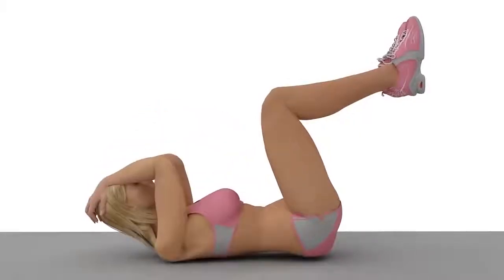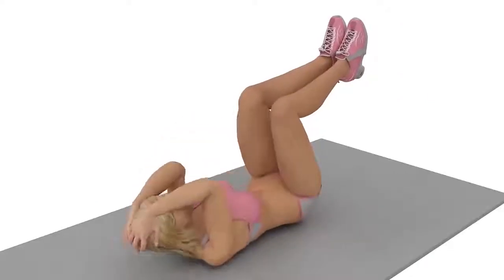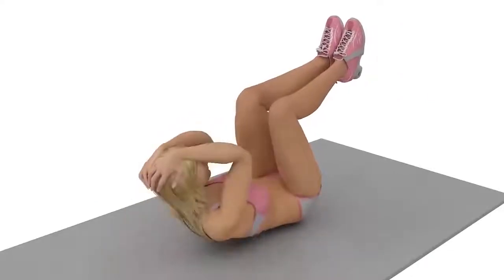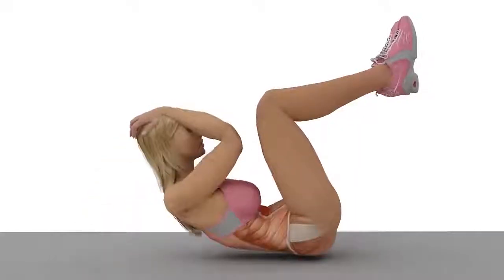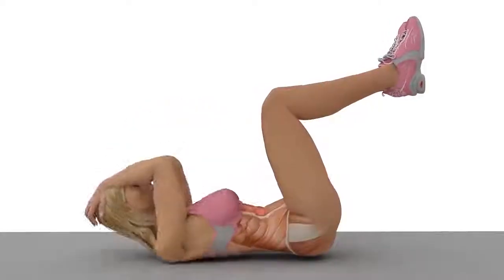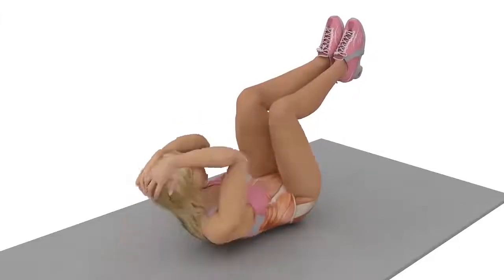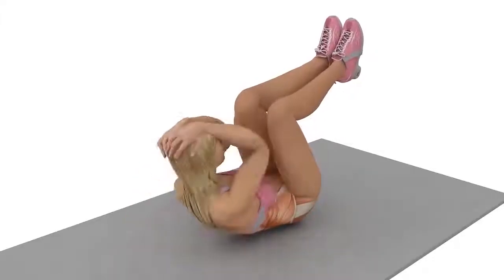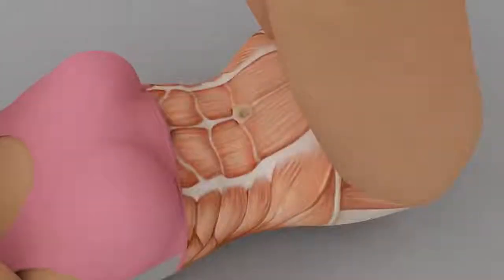Reverse Crunches: Lie down on the mat but lift your knees up. The knees should maintain a 90-degree angle. Place your hands behind and over your head to support it. Your elbows should be pointed towards the kneecaps. As you lift your chest, your elbows almost meet with the kneecaps. Avoid lifting your lower back off the floor. You should be concentrating on lifting your chest and working your lower abdominal muscles.